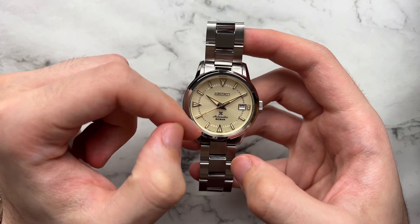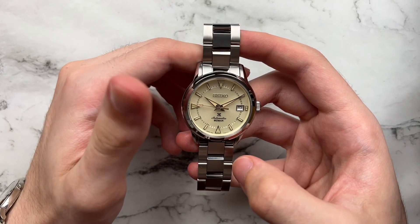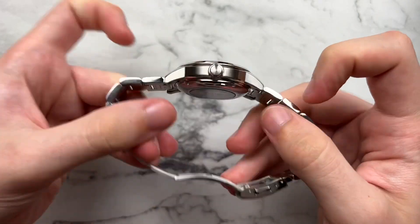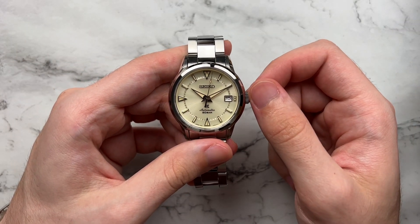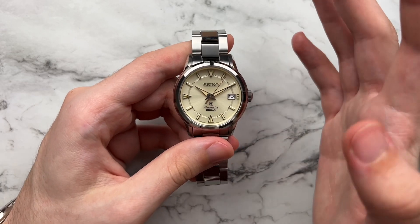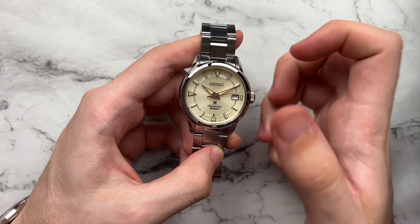We also have Seiko's Classic Lumibrite applied for the hands and indices — everything you see in that kind of faux tan lume. We're going to have a slightly curved sapphire crystal with inner AR coating, and I believe sapphire on the case back as well. We also have a screw-down crown with 200 meters of water resistance. The watch retails for $750 direct from Seiko, but you can get it closer to $600, maybe even $550, depending on if it's used or through eBay or whatnot.